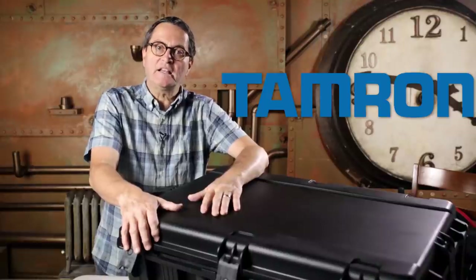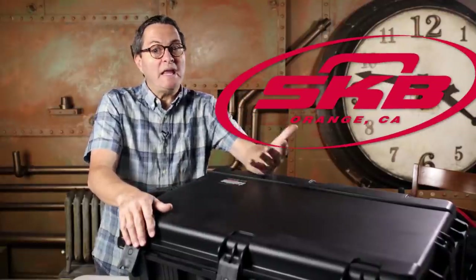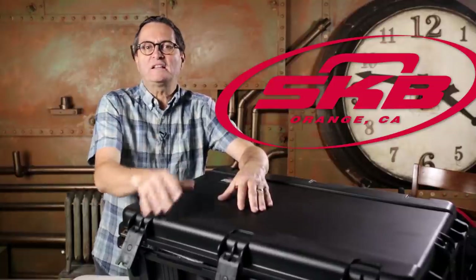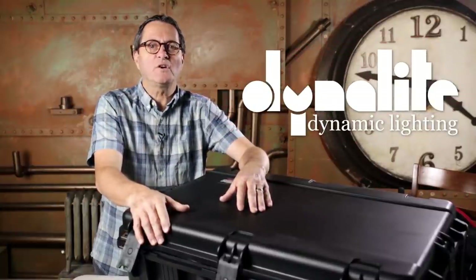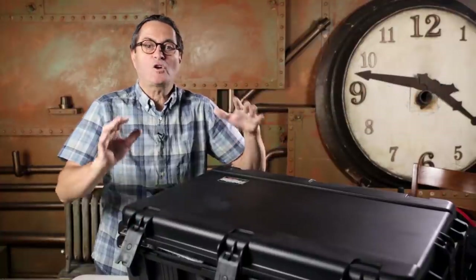I'm going to show you the things that we're packing to take with us to shoot in Gettysburg. This is an interesting shoot because it's just me and Julene. We might find a Slanted Lens listener out in that area that wants to join us, but more than likely it's just going to be Julene and I. So I packed accordingly.